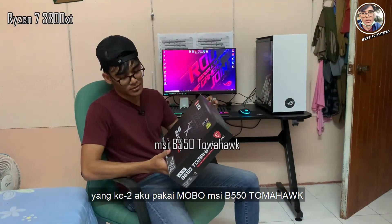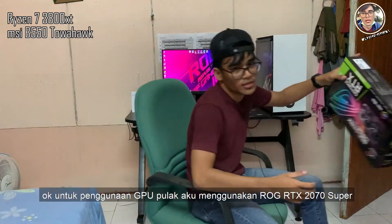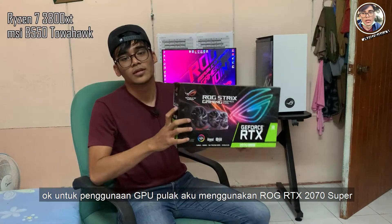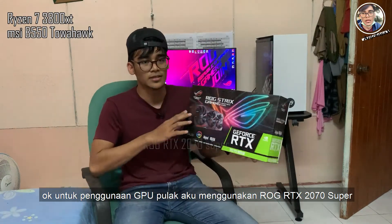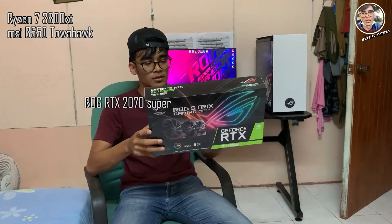Untuk motherboard, aku pakai MSI B550 Tomahawk ATX. Okay untuk GPU pula, aku menggunakan RTX 2070 Super. Dia ada 3 kipas dan 8GB RAM.